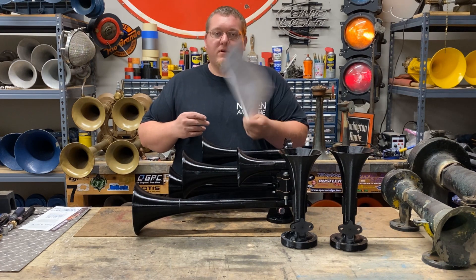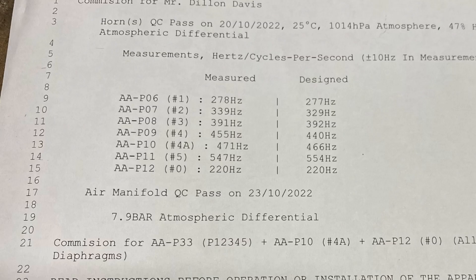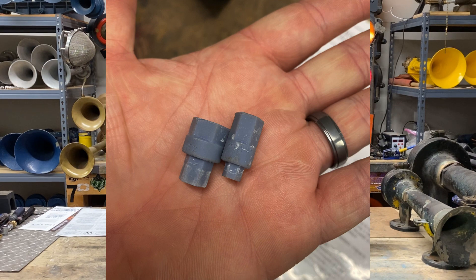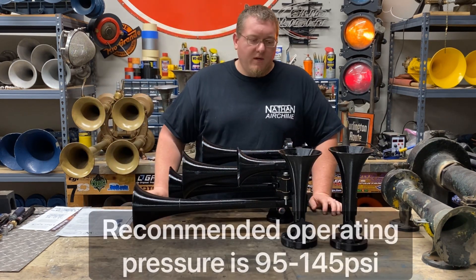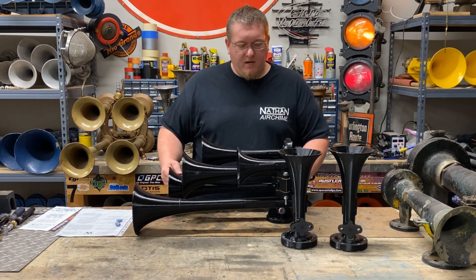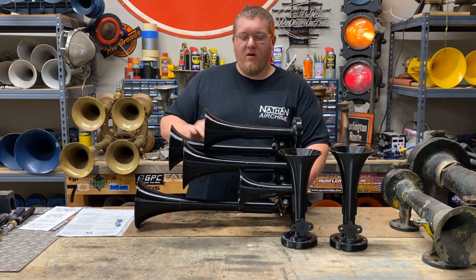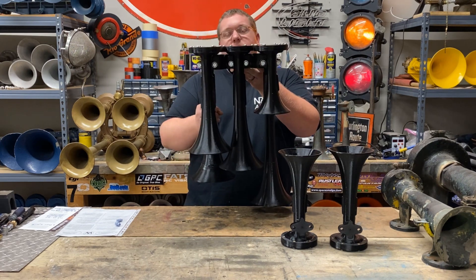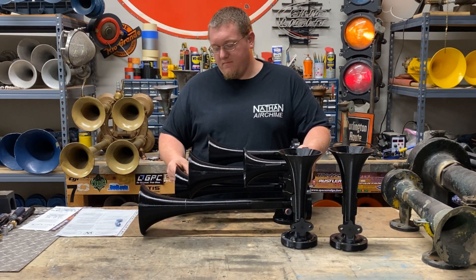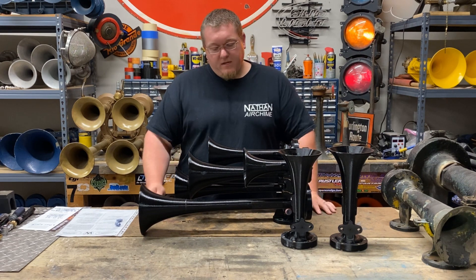When you purchase this horn, you get paperwork — I'll put some pictures up of the instructions. It comes with the hardware, the gaskets, and also two little printed tools that fit in the side and front of the manifold if you want to pull those plugs. I think that's about it for this horn. Let me know in the comments what you think about this horn versus a regular P5. It's a pretty cool horn — I was very impressed by its appearance when I first unboxed it. It's really cool being 3D printed.